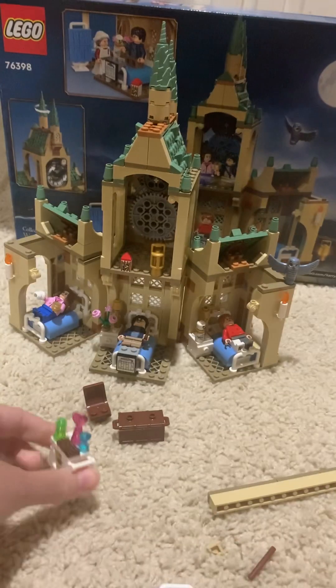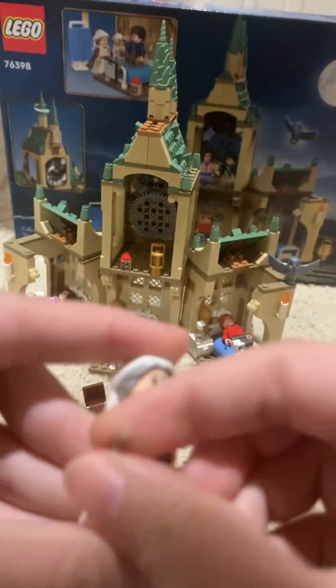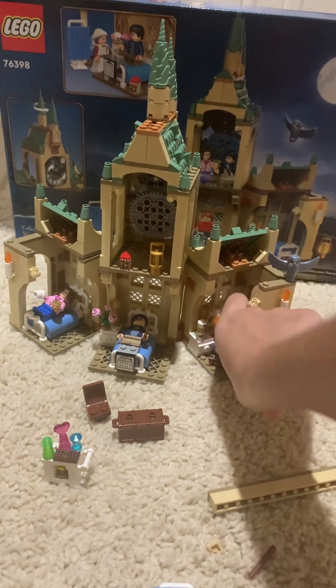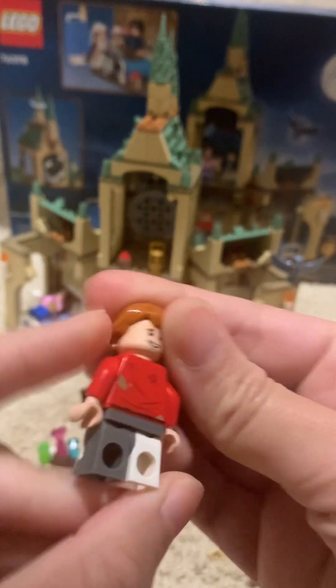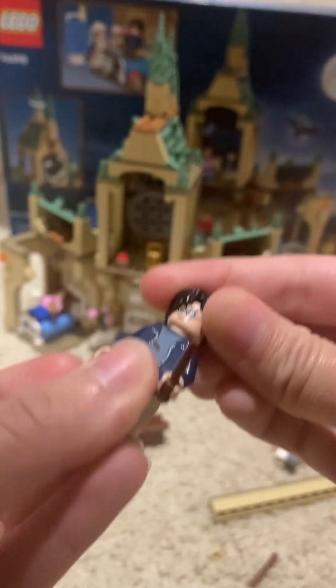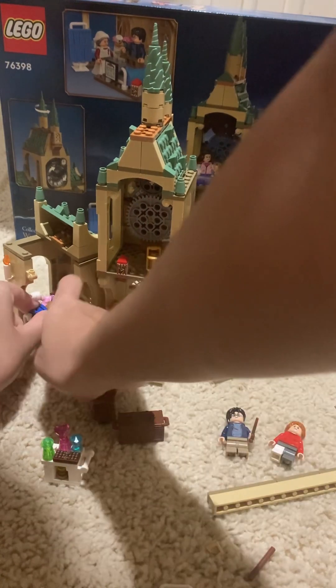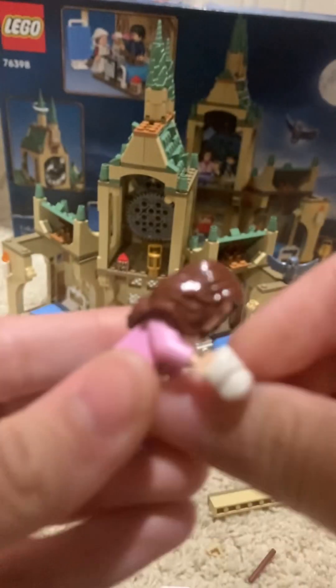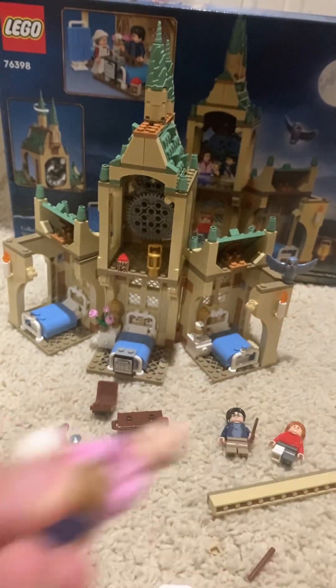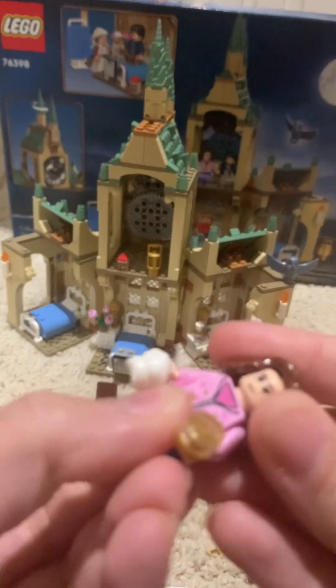This is her little cart she's got. And let me show you these — double-sided face for her. And for Ron, a double-sided face. Very cool. Harry Potter's got his double-sided face. And she's got this — I guess she's all bandaged up. Is that what this is? She hurt her hand or something? And then she's also got this on there. Very nice, double-sided face, very cool.